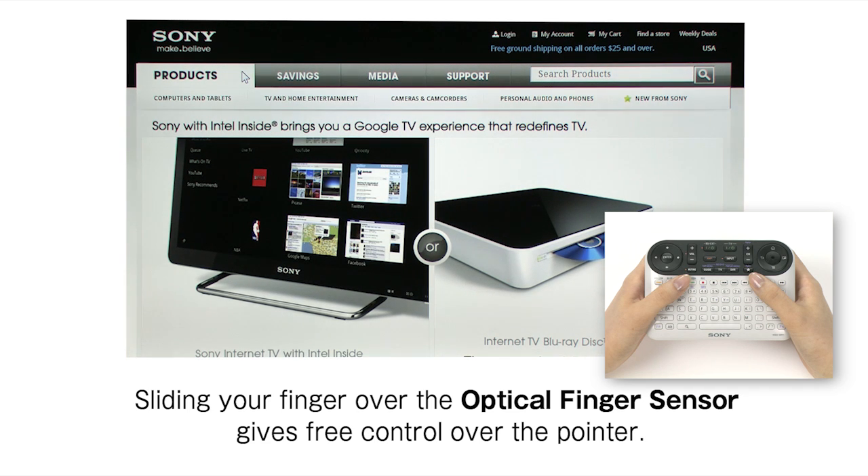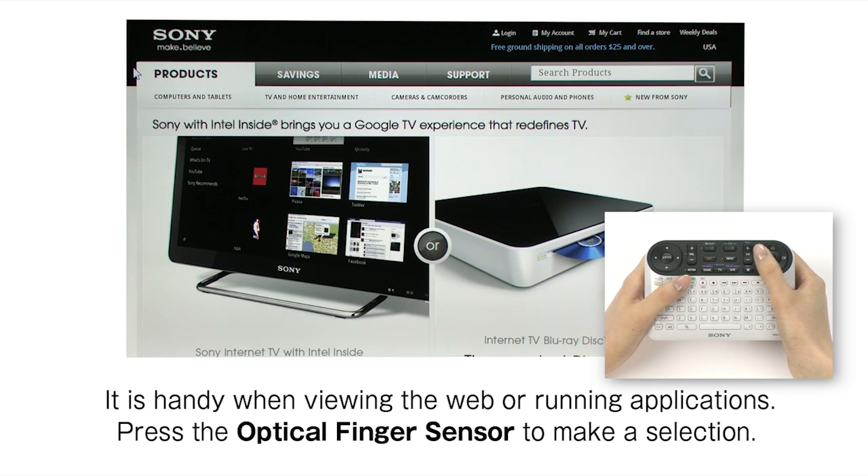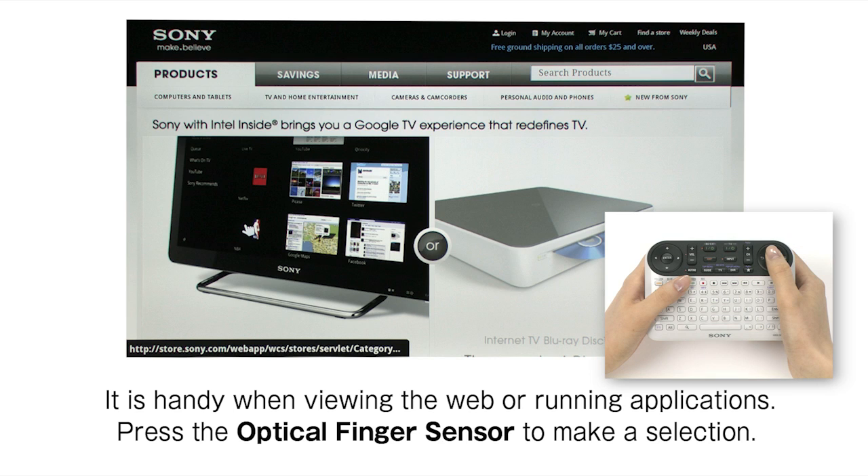Sliding your finger over the optical finger sensor gives free control over the pointer. It is handy when viewing the web or running applications. Press the optical finger sensor to make a selection.